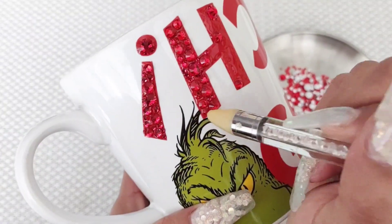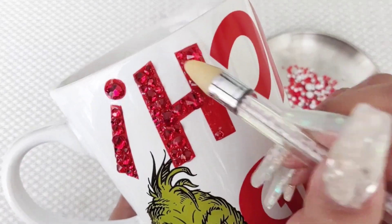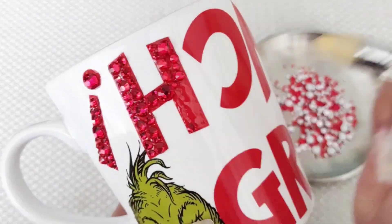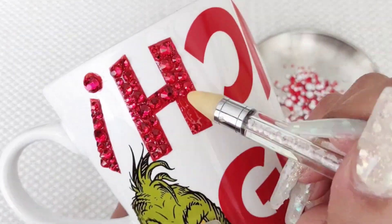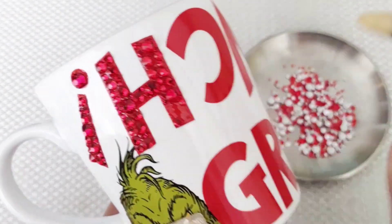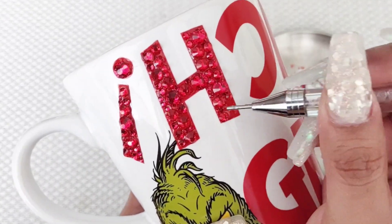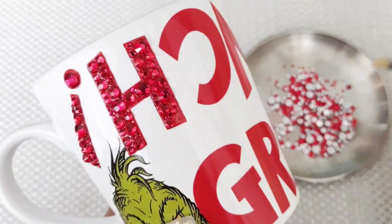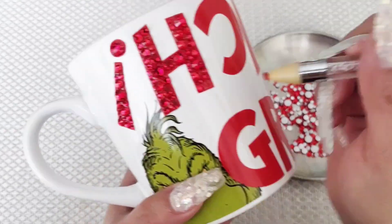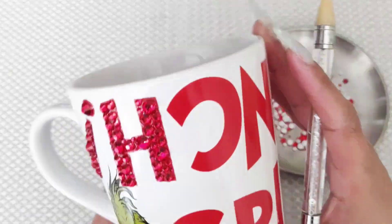So as you can see here, I placed glue once again on just one letter at a time because the glue is drying fast. So you want to have enough time to bedazzle it and make it look super, super cute. That's the same thing I'm going to be doing for the rest of the word. Like I was telling you guys, you can just run to the store, get a cup, a mug, a tumbler, bling it out. And then you can even turn it into a little gift basket — throw a gift card in there, some lottery tickets, some candy, whatever you want, and it's going to come out even cuter. So just go ahead and use your E6000 glue and bedazzle it.